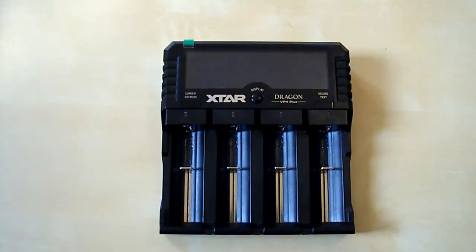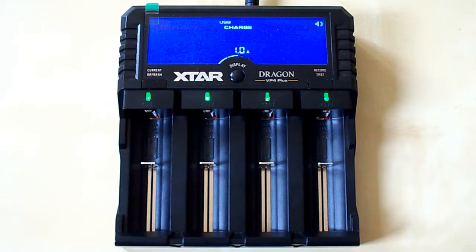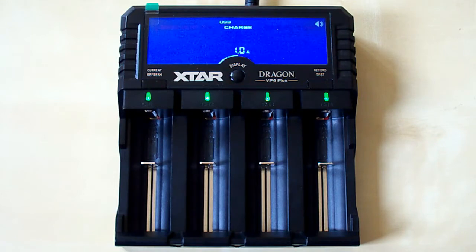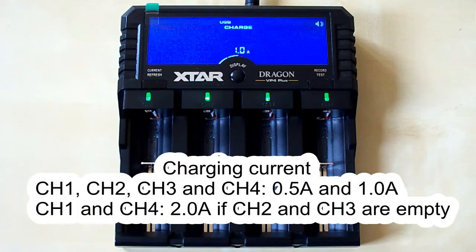Let's connect the power supply and insert some batteries. Each slot has an LED indicator which lights green when there is no battery inserted or the battery is fully charged. While the battery is being charged it lights red, and in discharging mode it lights blue. The four slots are independent in terms of battery types, so you can mix lithium and nickel batteries. All four slots support charging current up to 1 amp, and when there is no battery in the second and third slots, the first and fourth slots support up to 2 amps.